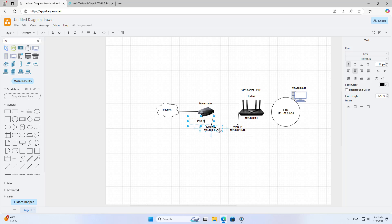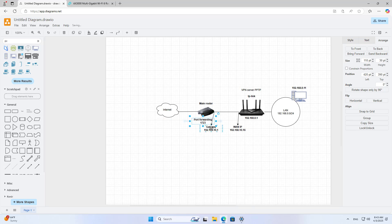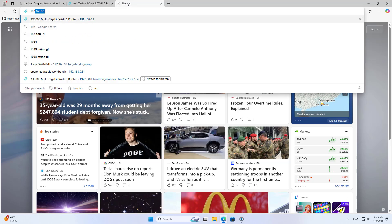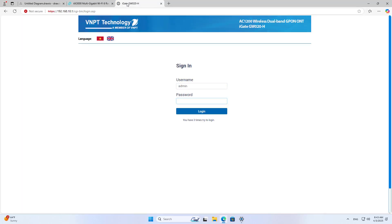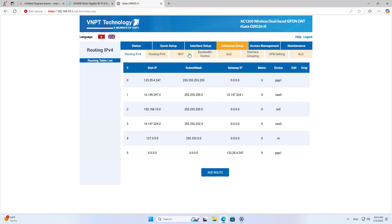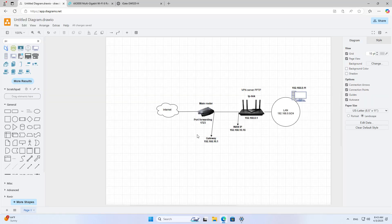On the main router, I forward the port to the external IP address of the device. I access the main router management page and forward it to the static IP address assigned to the external interface of the device.